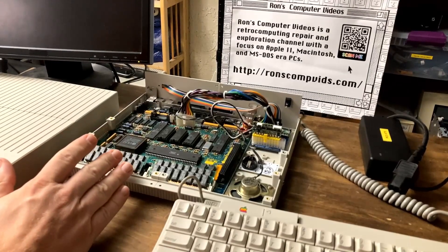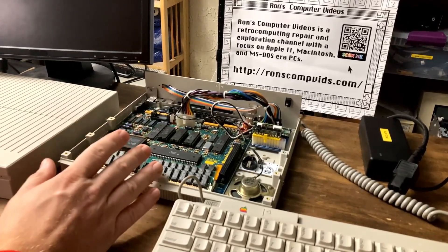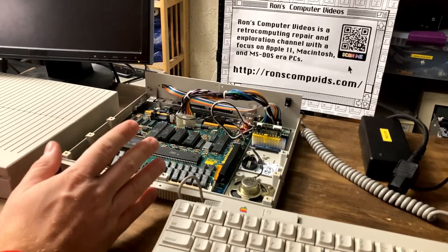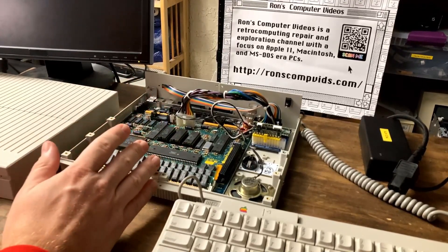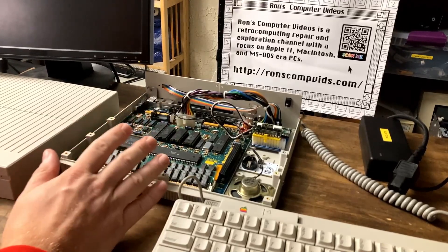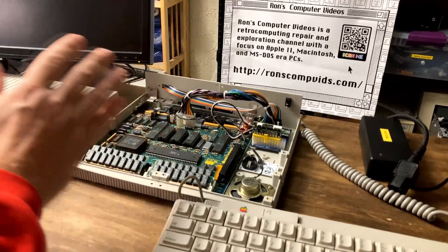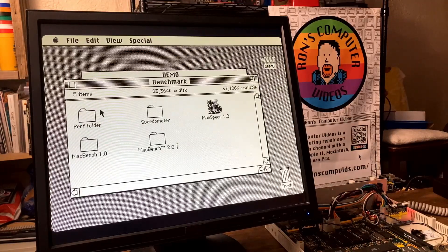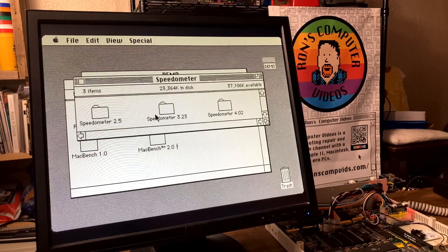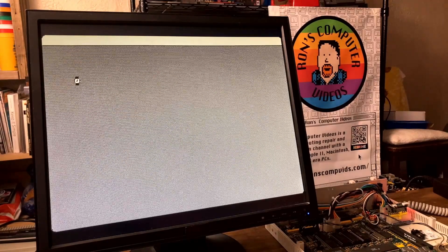Our test bench for the accelerator is going to be this Macintosh SE inside the brand new SE Mini Case. I'm also using the Mac PicoVid to get VGA out of this machine. Let's go ahead and boot this up just as a stock machine and get some benchmarks to get an idea of what our before numbers look like. Let's run Speedometer 3.23 and see what the performance rating is.